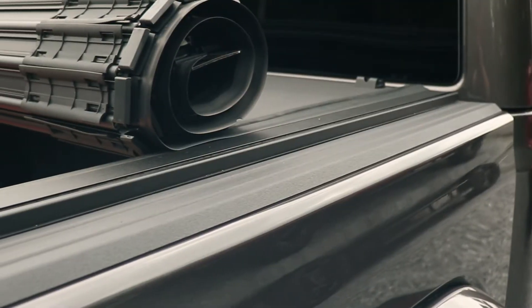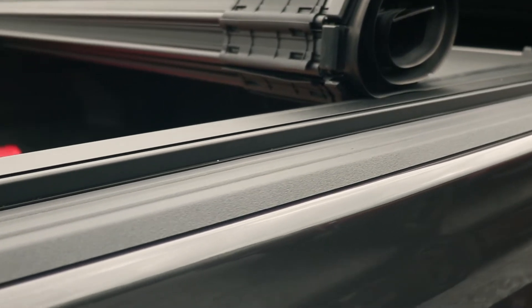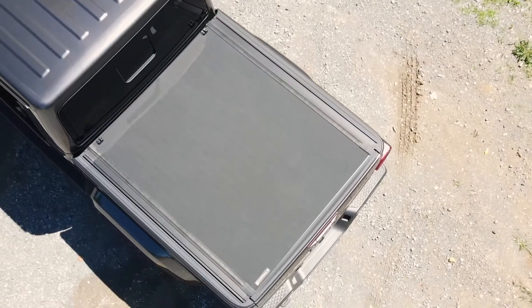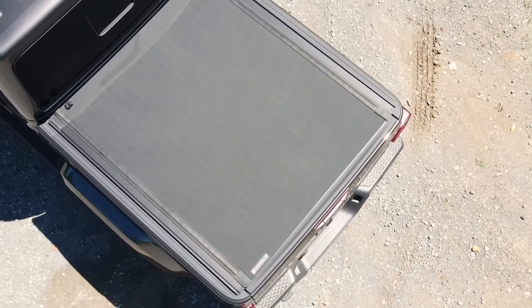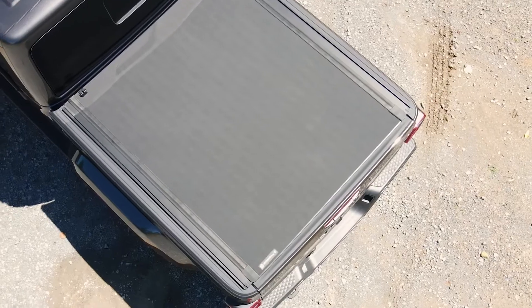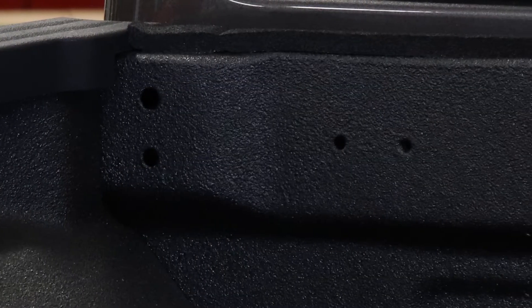The X4S on the Gladiator includes T-slot channels to mount accessories like a rail or a tent system directly to the cover. What makes the cover on the Gladiator different is the installation. Normally the side rails will be clamped to the side of the bed, but Jeep has added factory bolt holes for a more secure fit and sturdy installation.